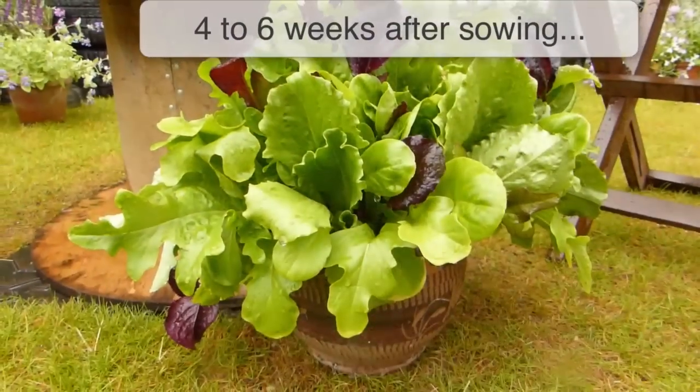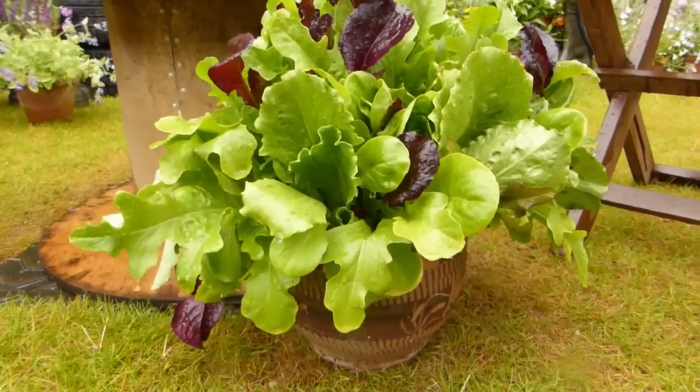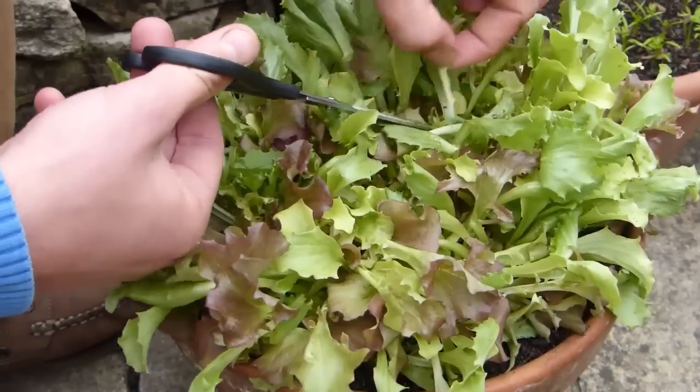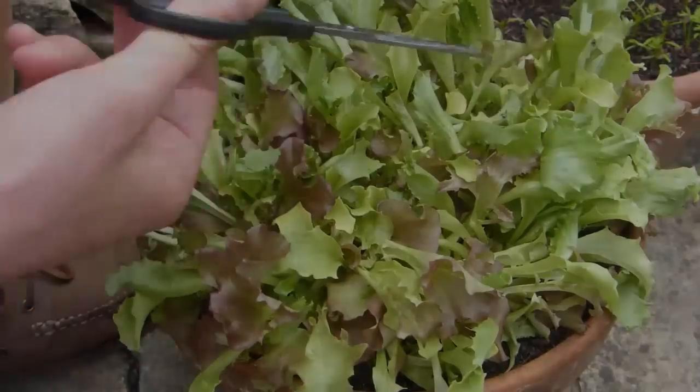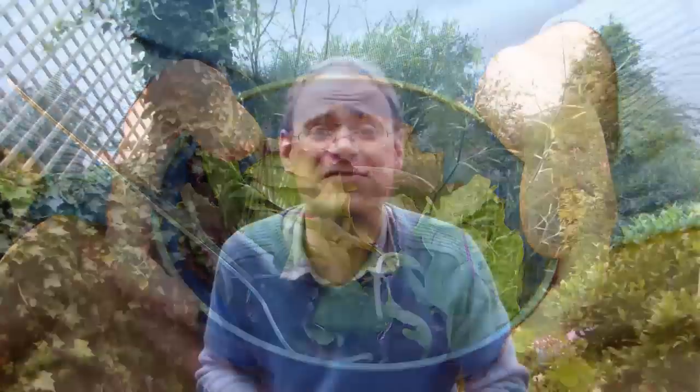The leaves are ready to cut about 4 to 6 weeks after sowing. Harvest little and often by using a sharp knife or scissors to cut away the largest leaves every few days — this will stimulate replacements. There's nothing better than a regular cut of homegrown leaves. Try them for yourself and eat fresh.